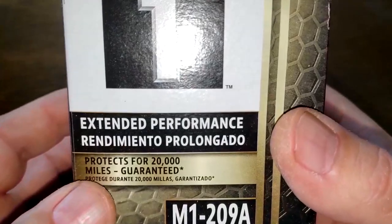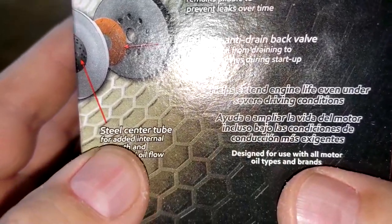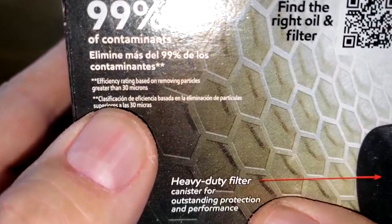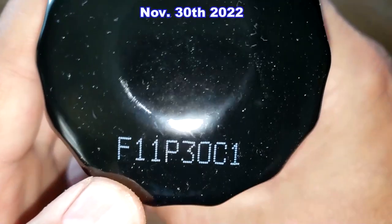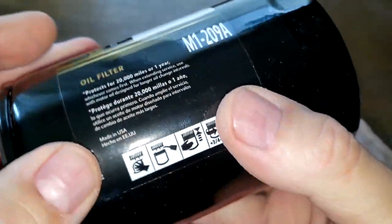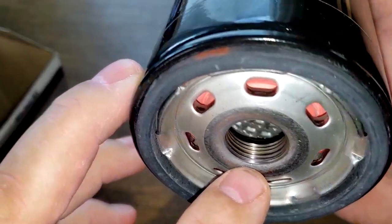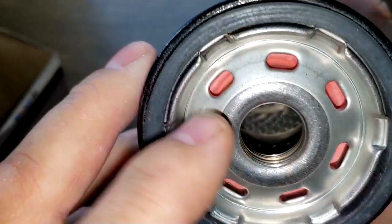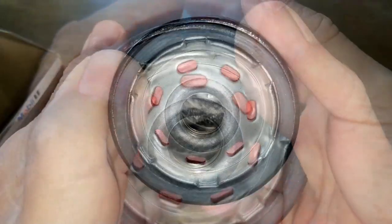Let's start with the Mobil1 box. It's rated for 20,000 miles. Features include an enhanced nitro gasket, durable anti-drain back valve, and steel center tube. It removes over 99 percent of contaminants rated at particles greater than 30 microns. The date code is F11P30C1 — this is a sticker — and it's made in USA. The filter has seven elongated holes, about five grooves for threads, metal core louvers, bypass valve down below, and a nitro rubber gasket that's nice and thick.